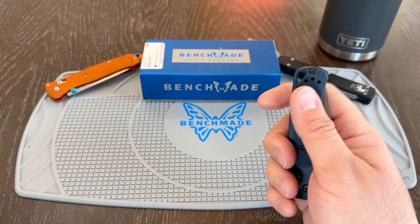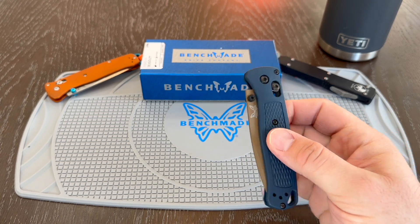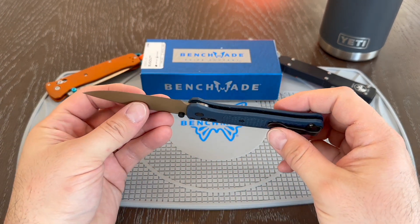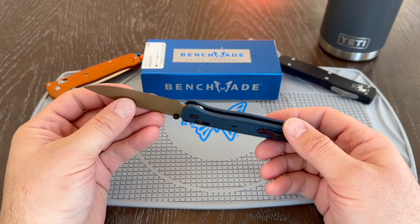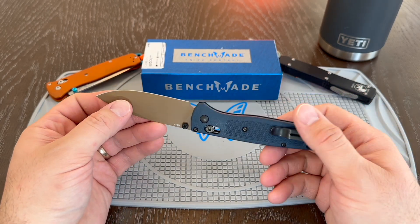You also have the black deep carry clip. On this one, you have a little bit of polish there on the inside of the blade, but otherwise really nothing is reflective. So I really like the appearance of this knife.